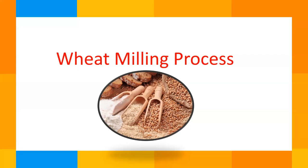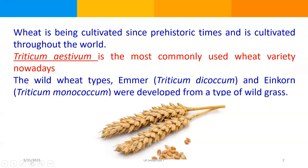Hello everyone. In today's video, I'm going to discuss about wheat milling. Wheat has been cultivated since prehistoric times and it is cultivated throughout the world. Triticum aestivum is the most commonly used wheat variety nowadays. The wild wheat types, emmer and einkorn, were developed from a type of wild grass and are husked wheats, meaning the husk remains attached to the kernel after threshing. Emmer is generally regarded as one of the ancestor varieties of wheat.